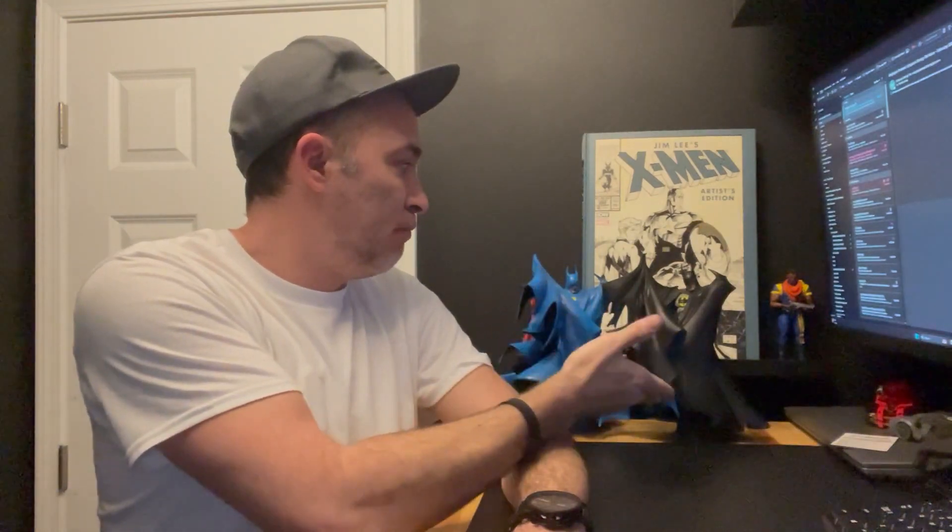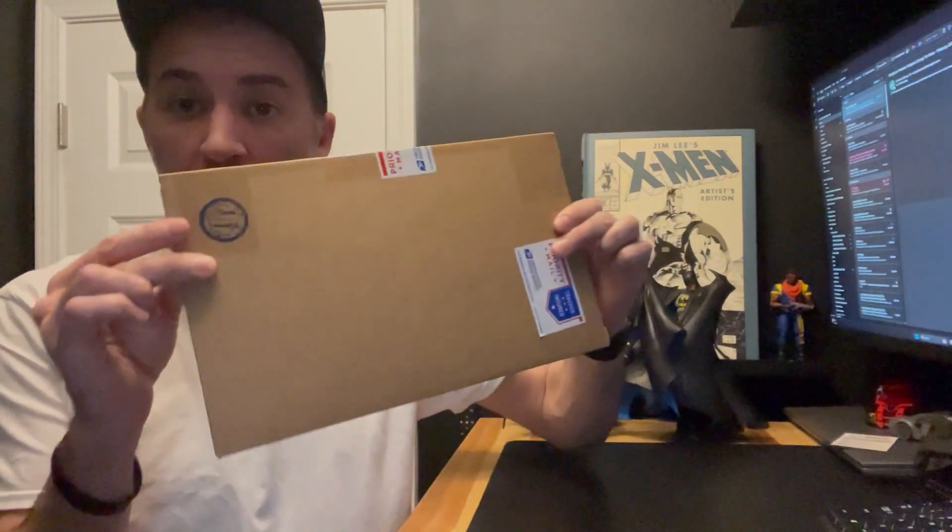What's up guys, it's me again, welcome back. I know you just saw me like a few minutes ago. After I finished my McFarland Toys Batman statues unboxing video, I heard the mailman, and so I got another item to unbox.